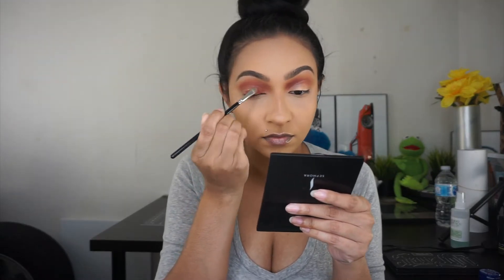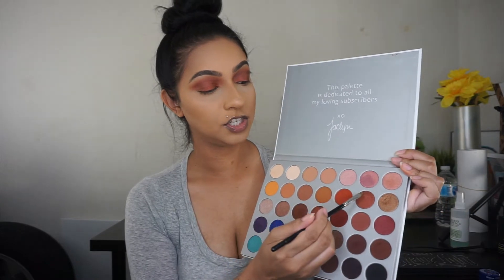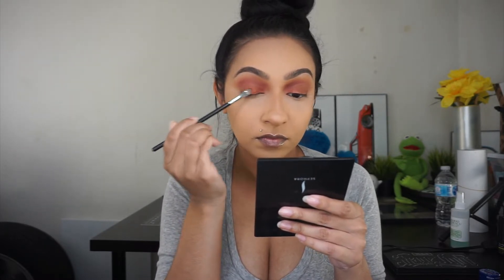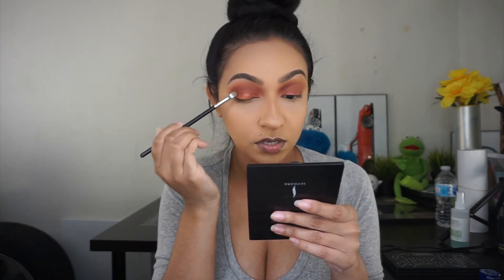I'm debating between this color or this color. I added a small amount of concealer onto my eyelids and cut my crease very slightly — nothing too crazy — because I'm just going to go in with this shade right here. I just want the metallic shade to pop. I'm popping this color right in the center of the lid and really pushing it in so it gives it more of a foiled look.